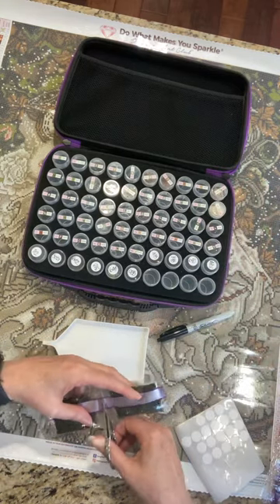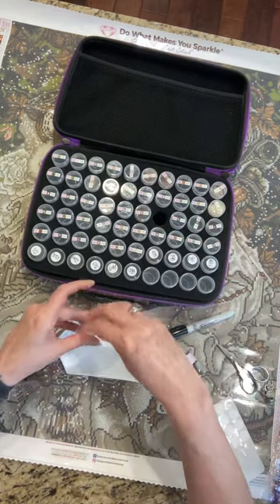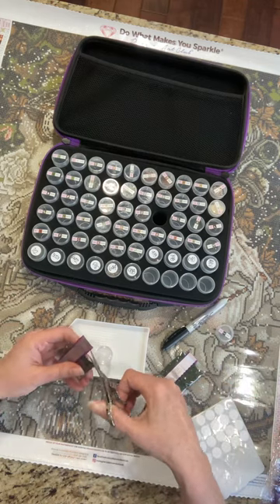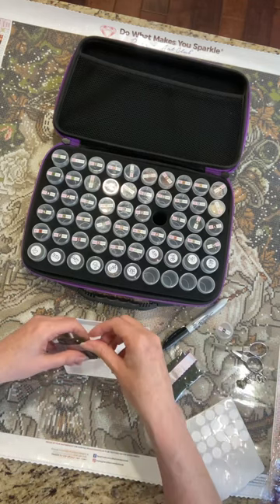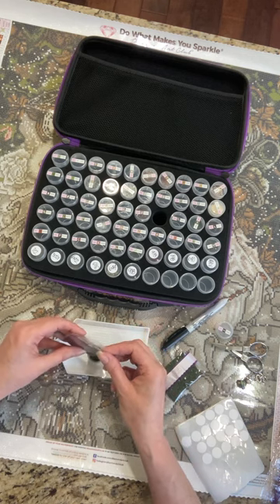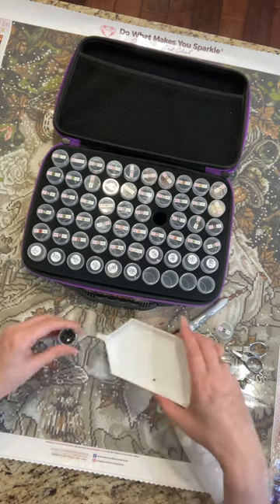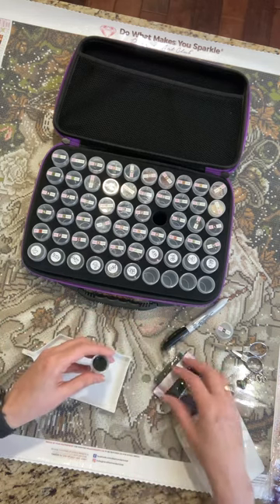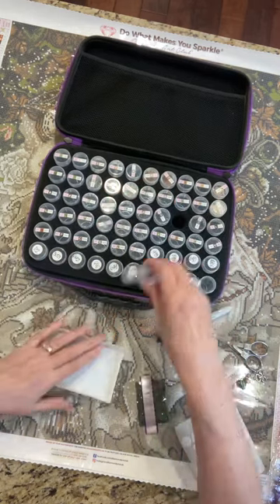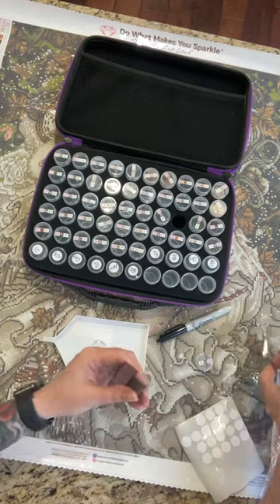934 and 935. Right here — lots of these really dark colors. It probably looks brown, but these are greens. These are all greens. Really dark, mossy, swampy greens. They're not quite swampy, but yeah.